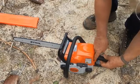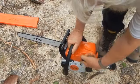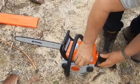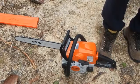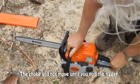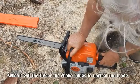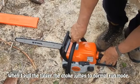To adjust the choke, we'll put it all the way down at the bottom at first. Then, once it's done that, we give it up one notch. Now it should be in the starting position. When I pull the trigger, it goes to full throttle.